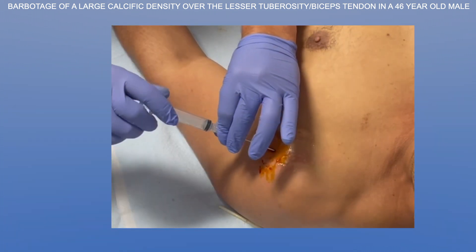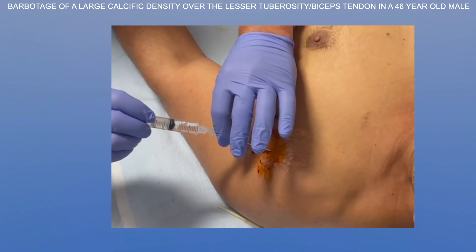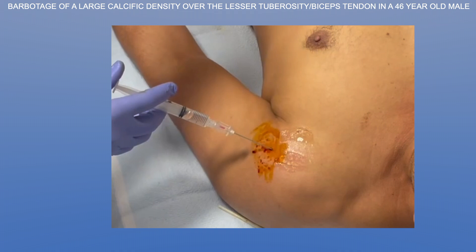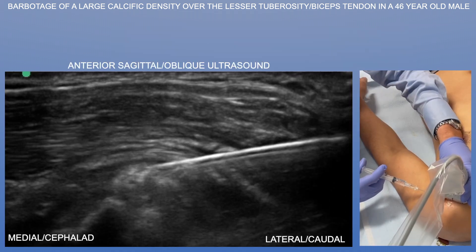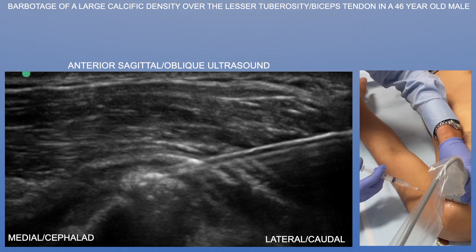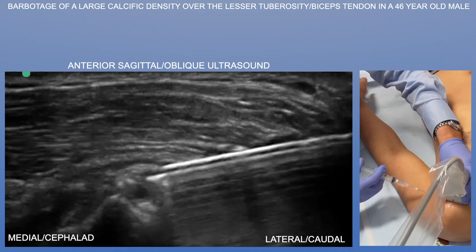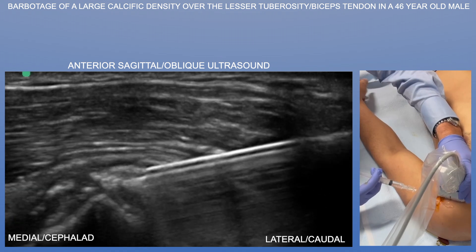Once we injected enough lidocaine — about two cc's or so — now we're going to put on our first syringe of saline. You want about three or four cc's of saline in each syringe, and at least five syringes ready to go, depending on the size of the calcific deposit. Always err on the side of having more saline, because you don't want to draw up saline in the midst of the procedure.